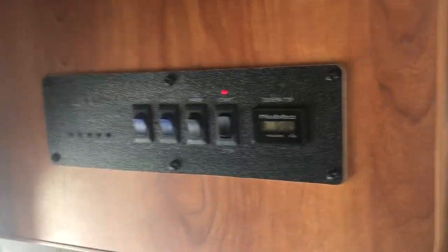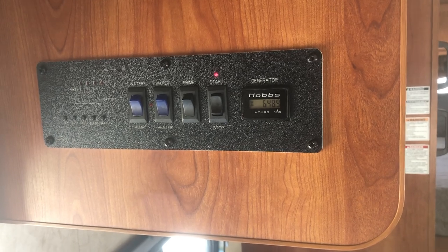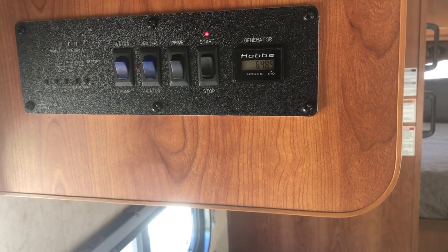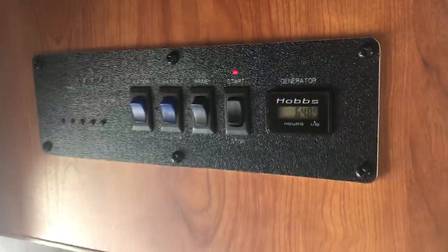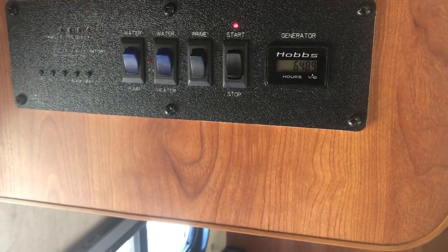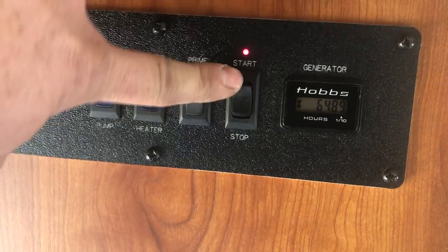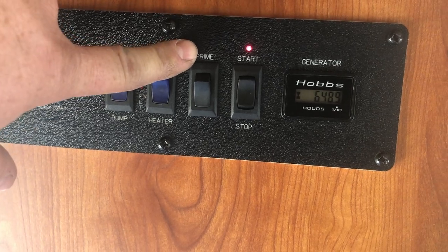The generator runs on the same fuel tank as the motorhome engine. When it hits anywhere from a quarter to a third of a tank, it shuts off the fuel supply to the generator to protect you from running out of fuel — but this can cause air to get into the generator's fuel line, making it not start right away. If that happens, press and hold the prime button for about 10 seconds, then try starting for about 10 seconds, and go through that process two or three times — that's usually enough to fire it back up.